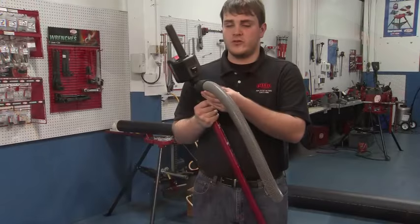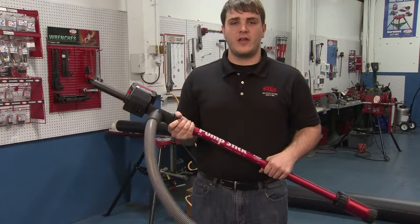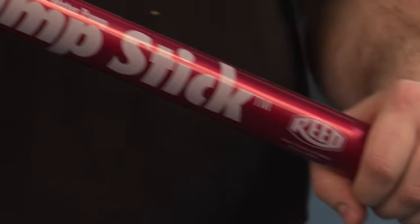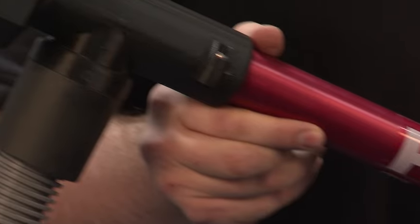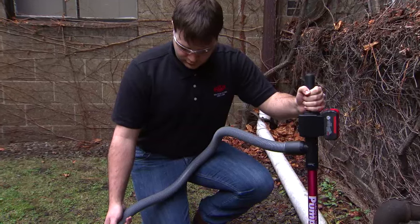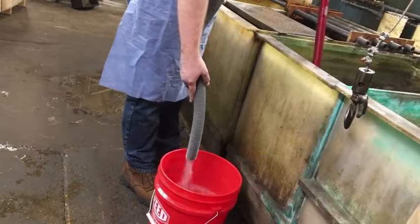It comes standard with a two-foot hose, but a four-foot and seven-foot hose are both optional. The Pump Stick also includes an aluminum body and impact-resistant plastic for durability to survive contractor use. It has a long, slim design to allow the operator to fit it into small cavities.